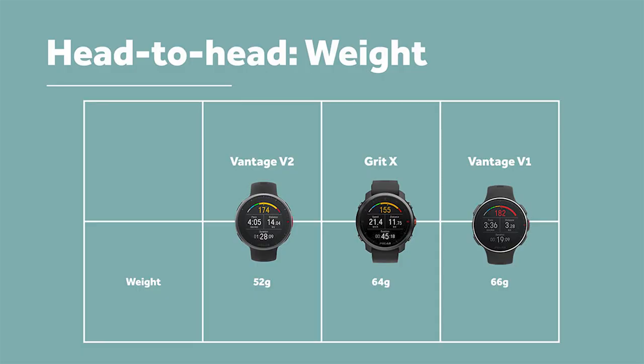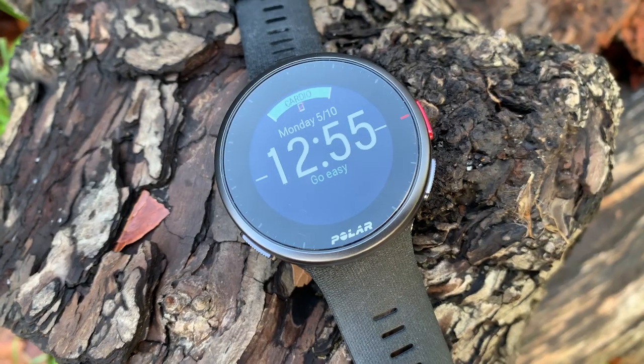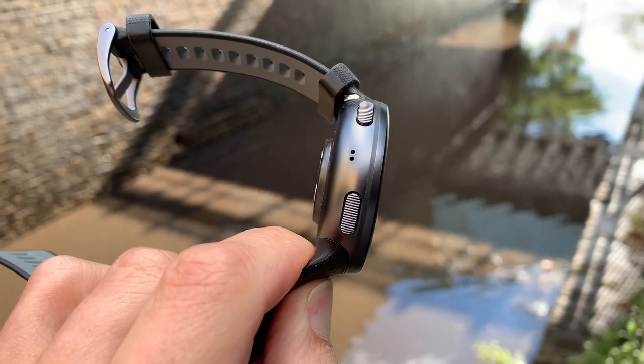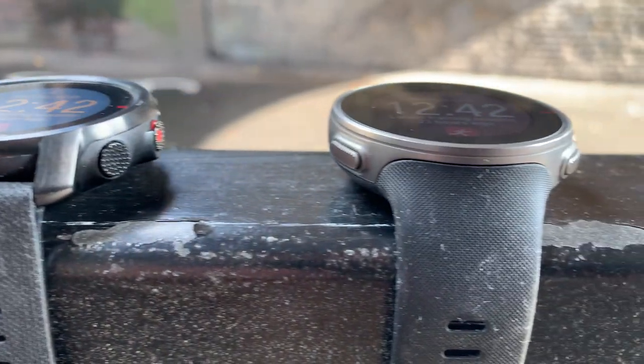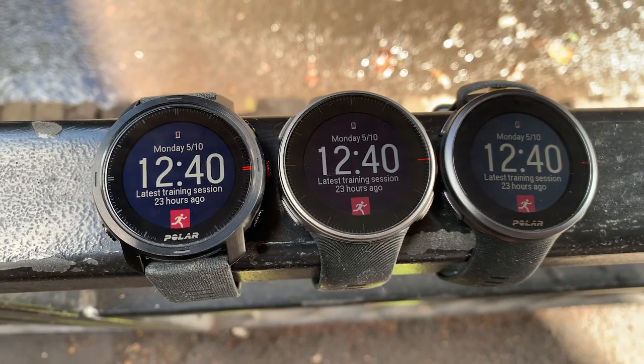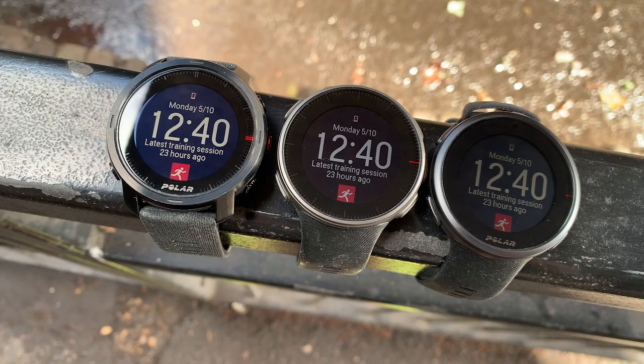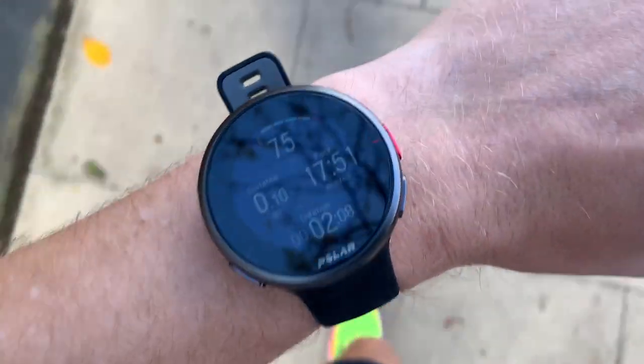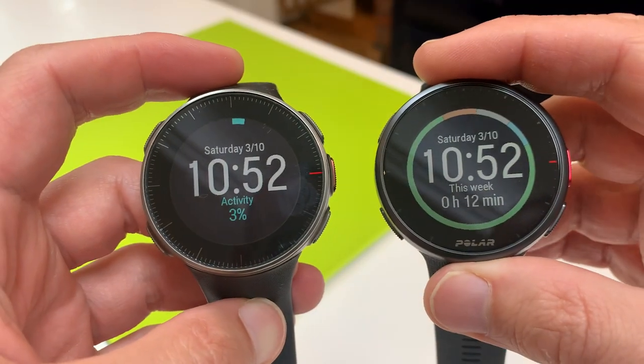First, let's talk about design. The V2 is lighter at 52 grams — much lighter than the V1. It has an almost one-piece carbon fibre aluminium case and looks a little slicker and sleeker. Personally, it's one of Polar's best looking watches ever. The changes are small but produce a massive improvement — it feels much slimmer and sits much closer to the wrist, making it more comfortable to wear all day. It's the Polar design I've liked most.